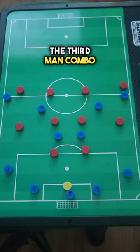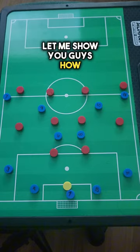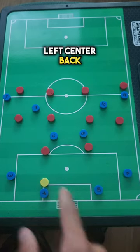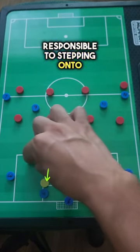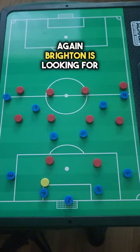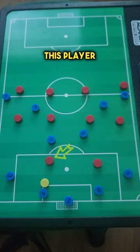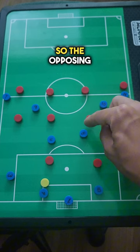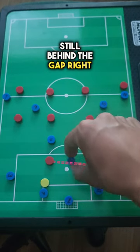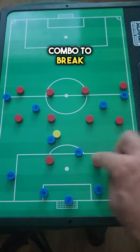They're always looking for the third man combo, specifically with the third man hiding behind the defender. For example, let's say the opponent is pressing with two, and Brighton plays their left center back. This pressing player will be responsible to step in onto that center back, and the forward will be in charge of the other center back. Brighton is looking for the third man combo, so the third man will be the near six, who purposely stays behind the pressing player to create the triangle. The opposite six will drop a little bit deep, still behind the gap, to receive and then find the third man combo to break the first line of pressure.